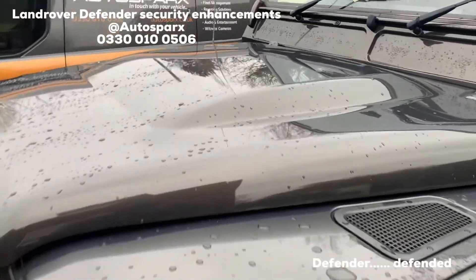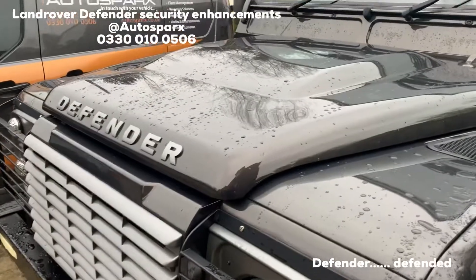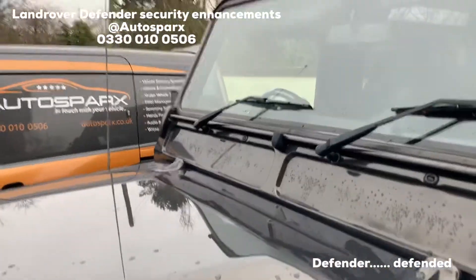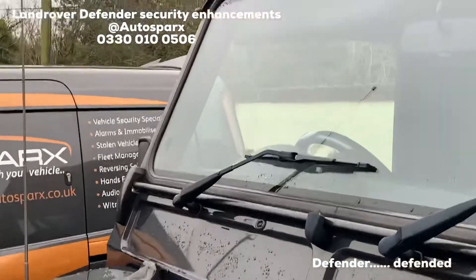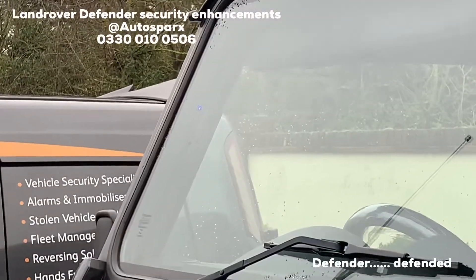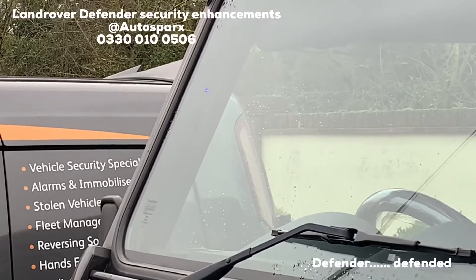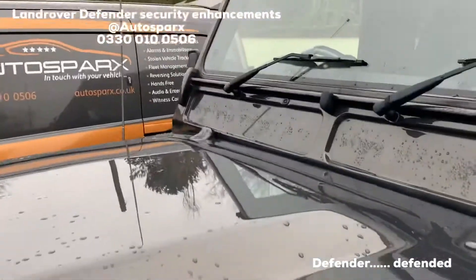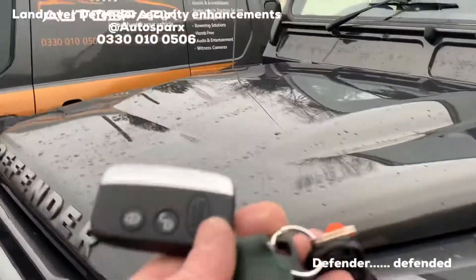We've got another Defender to secure up today — a Land Rover Defender, top of the scumbags' wishlist. At the top there on the A post, it's a bit tricky to see in the daylight, but there's a little blue flashing light telling us our system is armed.